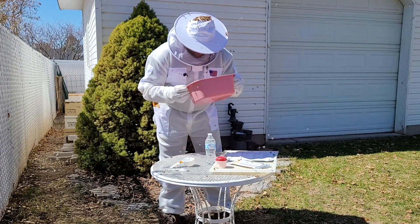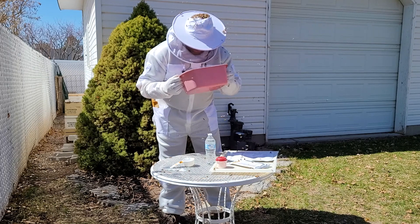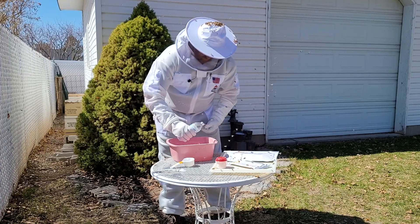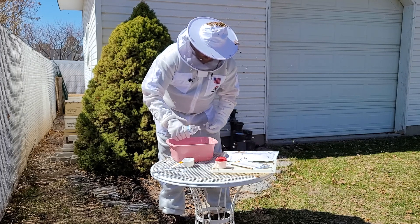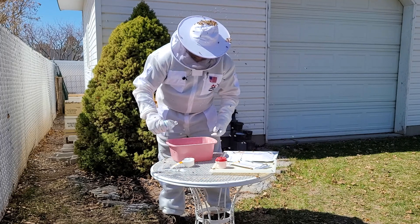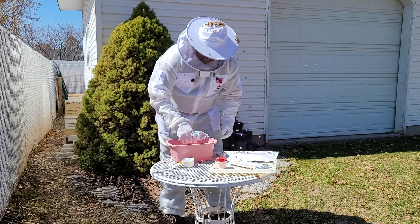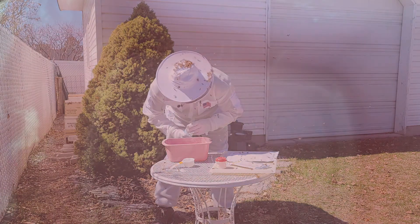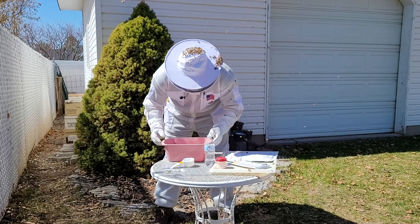Now we look in this bin and see if we can see any mites. I'm not seeing any — oh, just kidding, there is one. It can be helpful to take a little bit of water and pour it in here to help dissolve the powdered sugar. That makes it a little easier to see any mites that fell out. Now that I've done that, I can look through here and I can see one mite that has fallen off of all those bees. So that's looking really well.